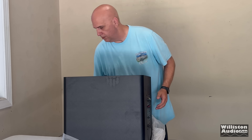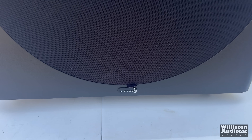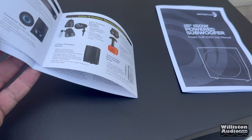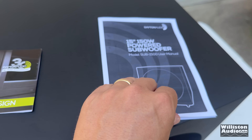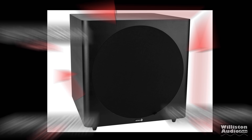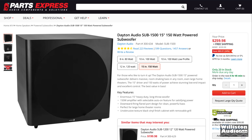Let's slide this subwoofer out of the package and take a closer look. It includes the subwoofer with a grill on the front. We also get some literature from Dayton Audio showing other products they make, and the owner's manual for the Sub 1500. As for dimensions, it's nearly a cube — 19¾ inches deep, 19¾ inches high, by 19¼ inches wide — and tips the scale at 56 pounds.